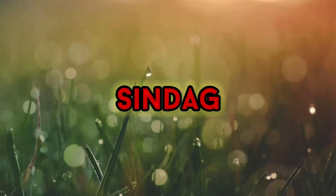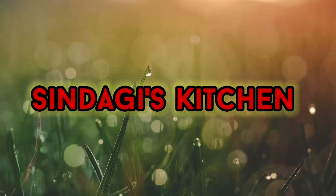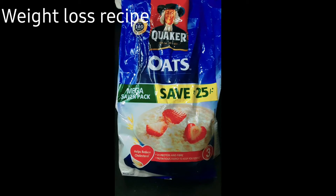Hi guys, welcome to Sindagi's Kitchen. Today I am going to make the oats breakfast item. This is a delicious recipe. Oats smoothie is very easy.